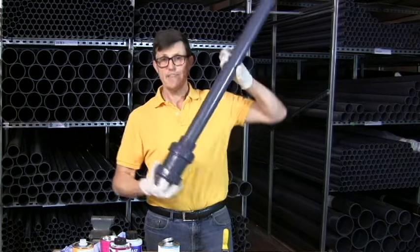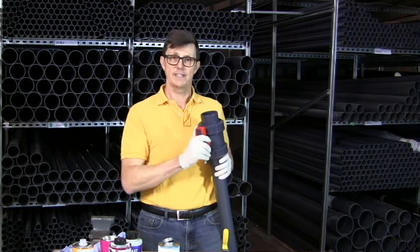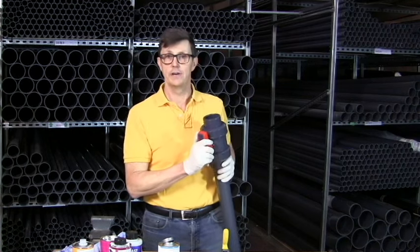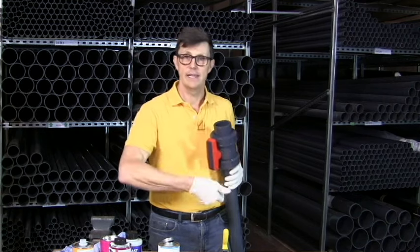For good practice, even when gluing it upside down, I always make sure — once it's been glued — I wait a second and give the valve a turn, just to make sure that if somehow anything has got in there, it's still turning okay.